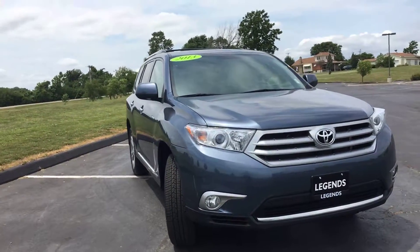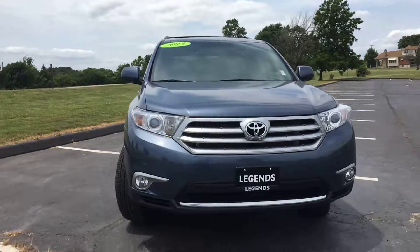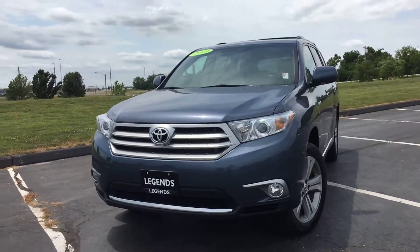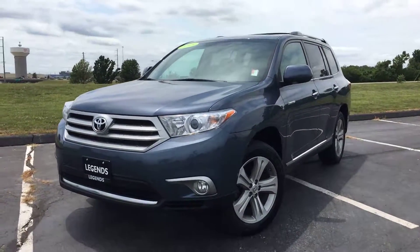Overall you can tell this is a very nice vehicle inside and out, definitely well taken care of and has a lot of options on it. Come check it out today at Legends Toyota of Kansas City, off of I-435 and Parallel Parkway.